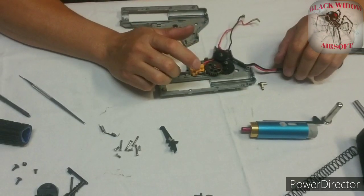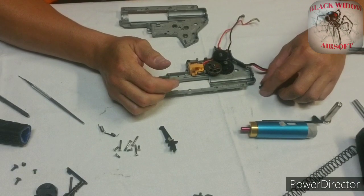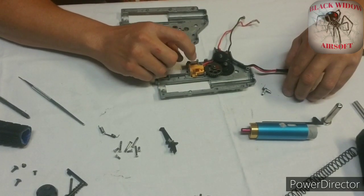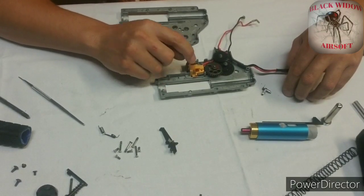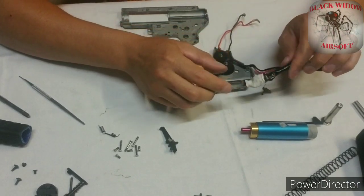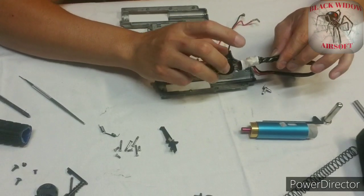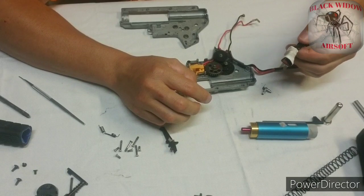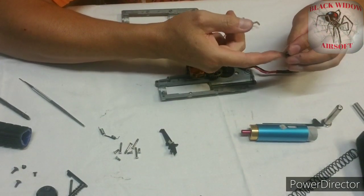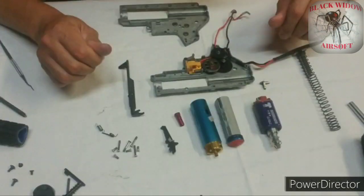My trigger contacts were replaced with Crytek trigger contacts because the original G&G contacts broke when I opened the gun for the very first time. So when I bought the mosfet, it came with the wiring and the trigger contacts. This is the Crytek mosfet, which will be replaced with a Titan nano that I have in my VFC — I'll swap it between guns depending on which one I'm using. The reverse latch was also replaced because the spring broke. So everything in this gun has been replaced besides the tappet plate, the spring guide, and the cylinder — everything else is brand new.